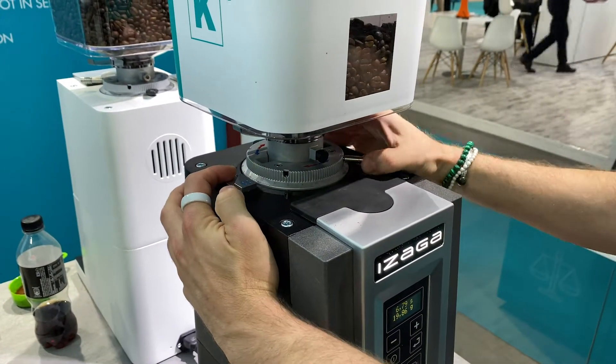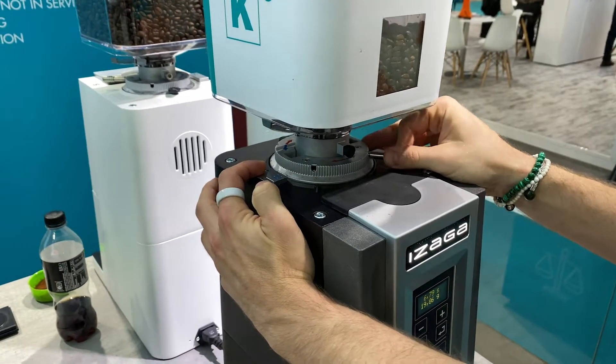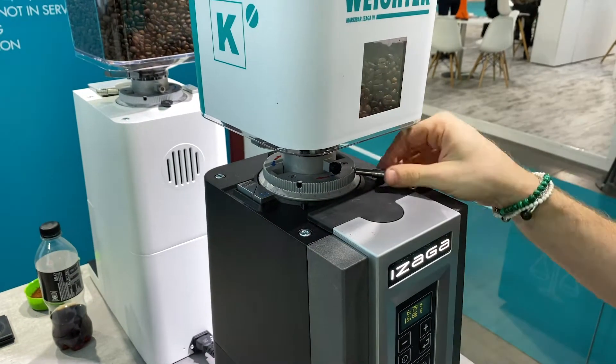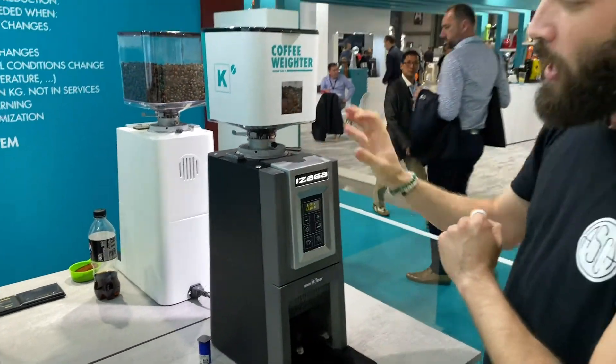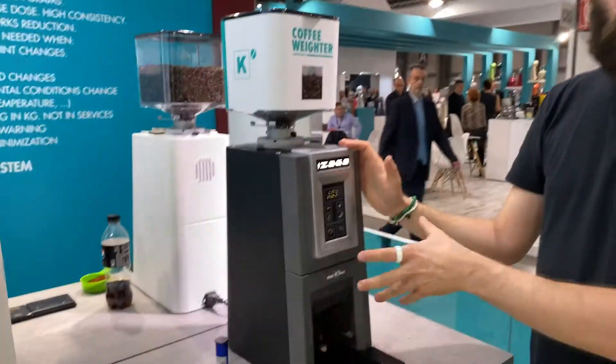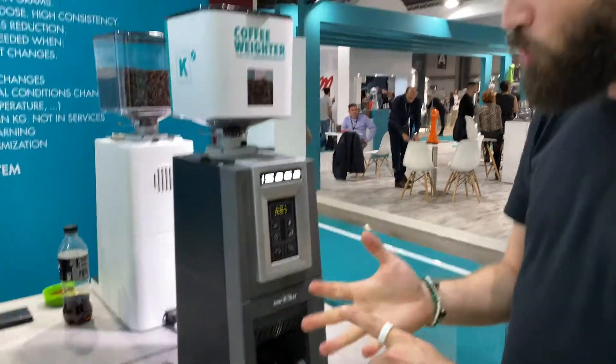It won't allow you to go the opposite direction by mistake — you can only go the way you want. It's not a stepless grinder, it is a stepped grinder, but once it's in, it's locked in. These one-and-a-half kilo hoppers come with two different functions: it's either pre-ground or on-demand.